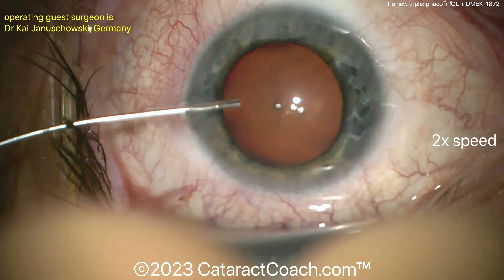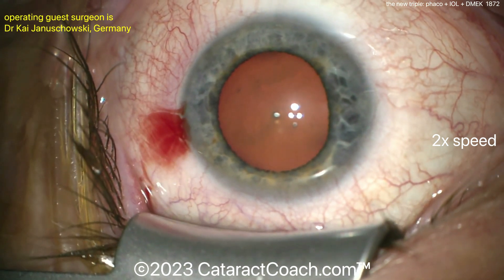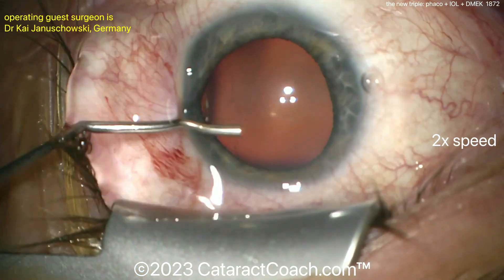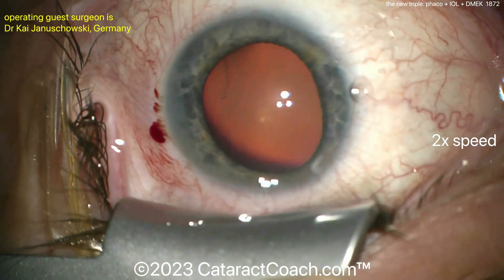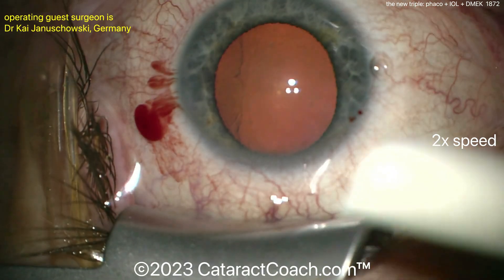Here's the case where the patient needs to have cataract surgery but also have a DMEK at the same time. Triple refers to the three procedures: FACO plus IOL insertion plus corneal transplantation. But in this case, the new modern triple, instead of doing a full thickness corneal transplant, you're just doing a lamellar one.